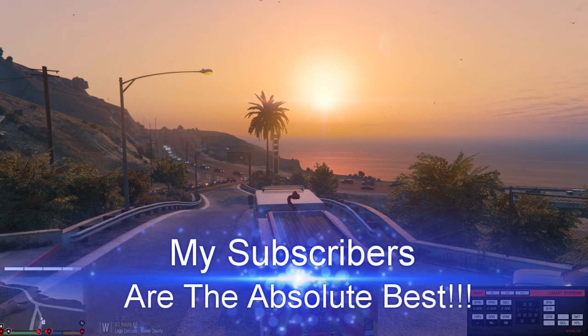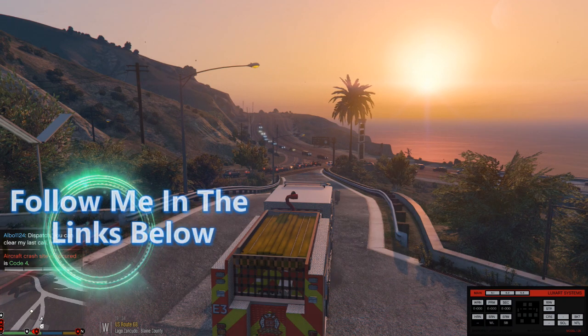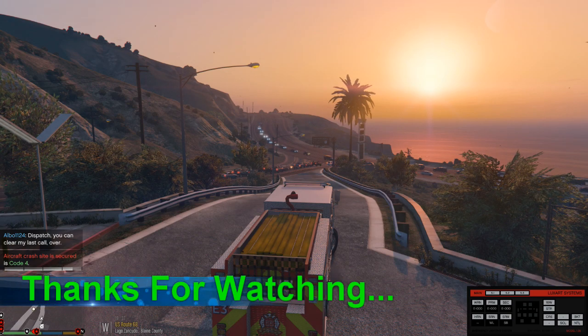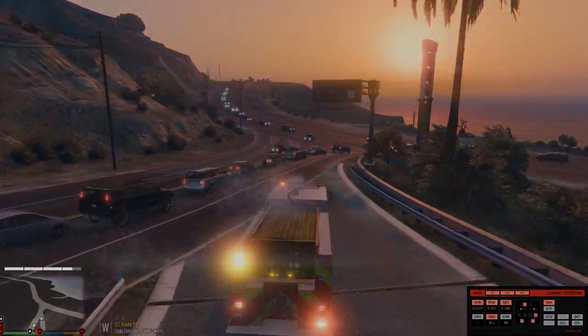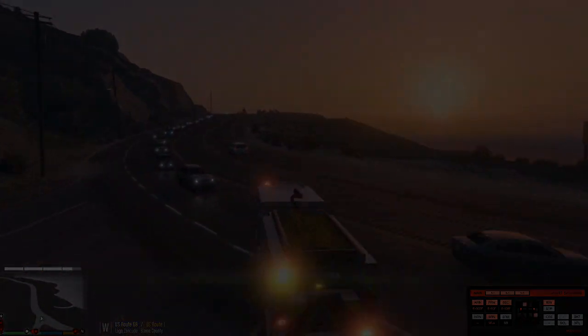I love you all so very much. Thank you so much. Dispatch, code 4 — no further units required. And I thank y'all so much for getting me to where I am today on YouTube. Love y'all so much. Thank you, thank you, thank you again — until next time. God bless. Take care. Stay in prayer. Love one another. And peace out. Bye.